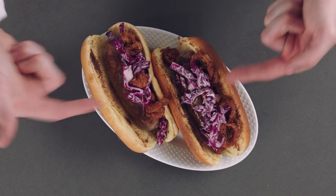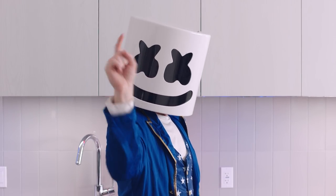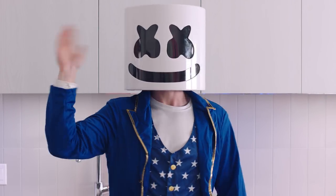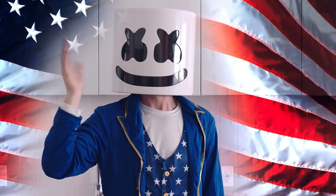Gourmet BBQ Hot Dogs. Mello wants you to try it at home. Thanks for joining us for this special episode of Cooking with Marshmallow. Bye-bye!